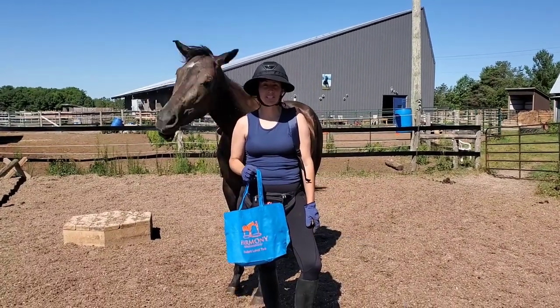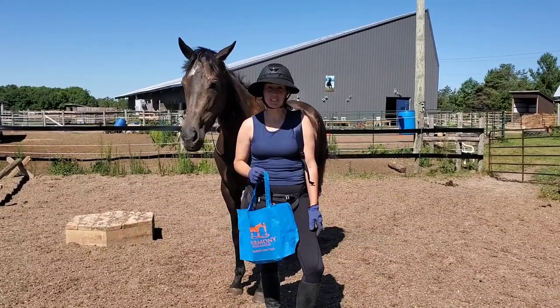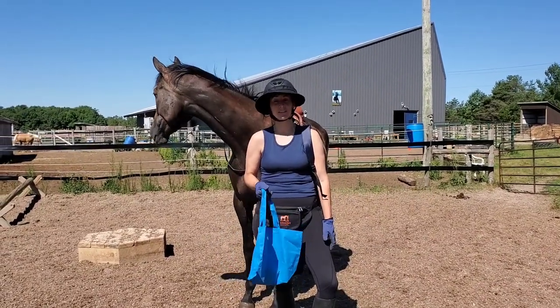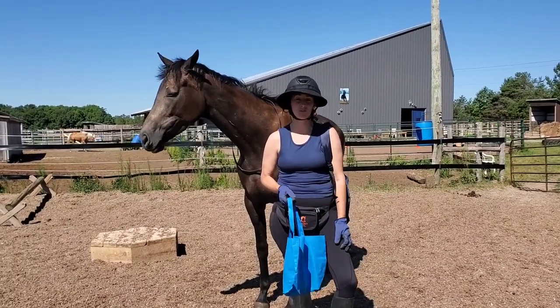Hey Harmonizers! Welcome to this level 5 video. I'm excited to show you all the stuff that my horses have been working on. I can't believe Shiny is going to show you the groundwork for level 5 and I've only had her for a couple months. I'm so impressed with her trainability. Alicia of course is a superstar.